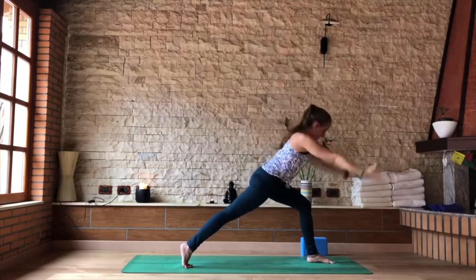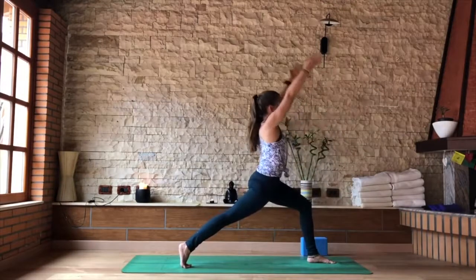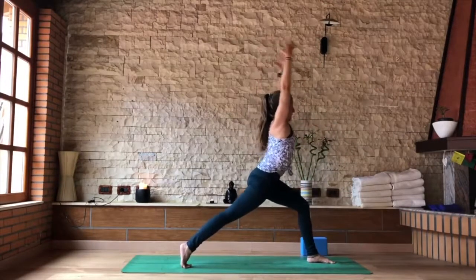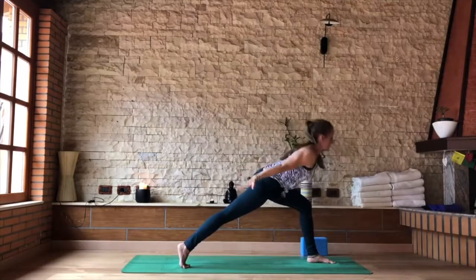Inhale. As you exhale, swing the arms back, chest forward — airplane lunge. Inhale to your high crescent, Alanasana. Exhaling, sweep the arms back, chest, heart open.